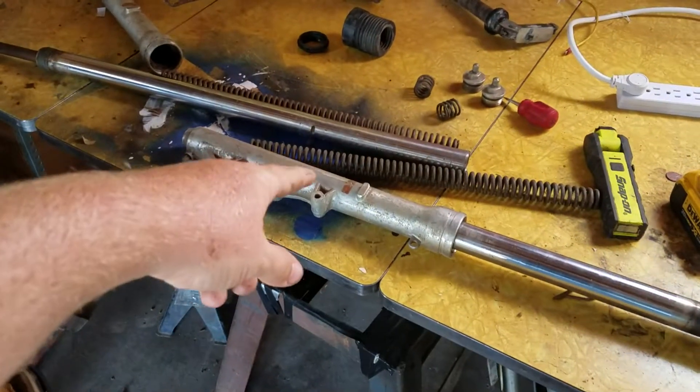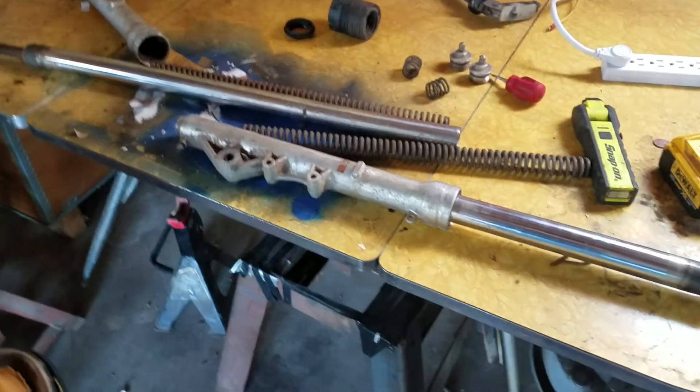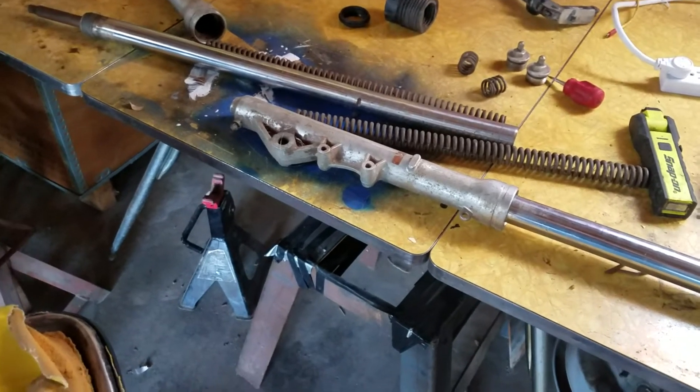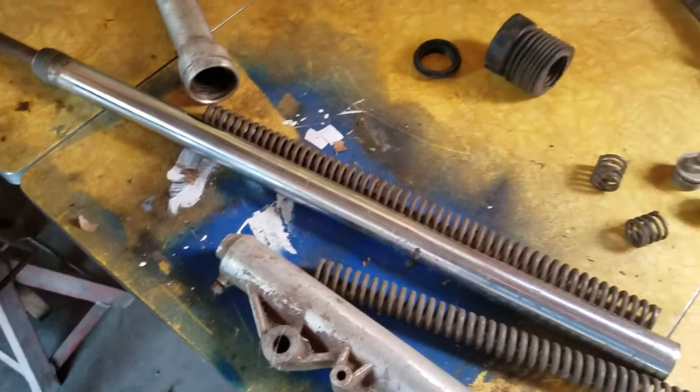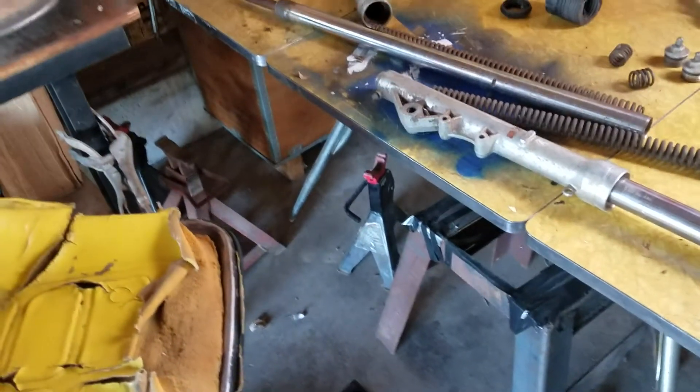I got all these front forks for free. They need seals — that's it. Seals and assembly, and they're missing the bolts on the bottom. But I figure for free I can't beat that deal.